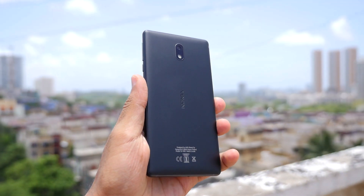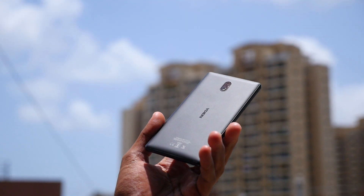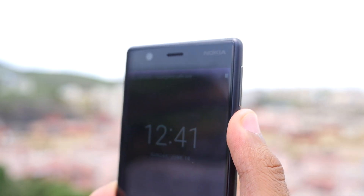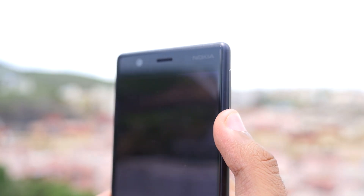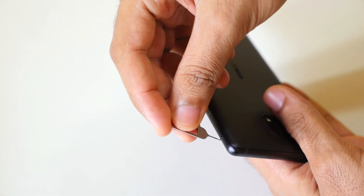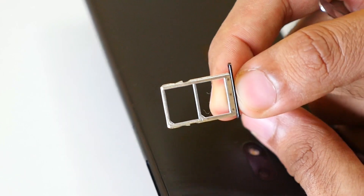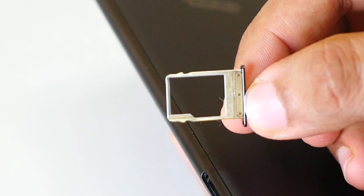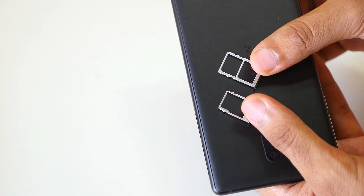The back panel is made of plastic, but it's very good quality plastic. I don't hate plastic back panels as long as they feel as good as the Nokia 3's. The volume and power buttons are on the right side, though they feel a little too high for my hand — I wish the power button were slightly lower. On the left side there's a dual SIM card slot and a separate dedicated micro SD card slot, which is important since the device only has 16 GB of internal storage.